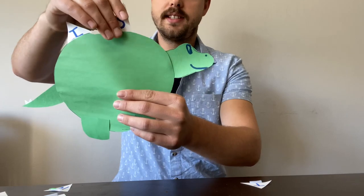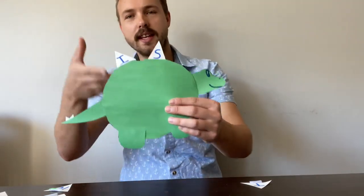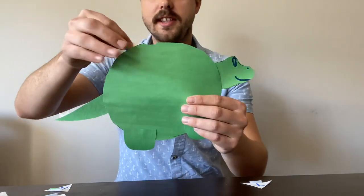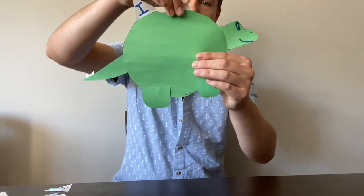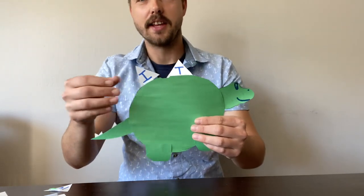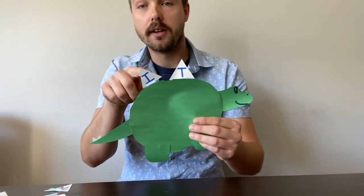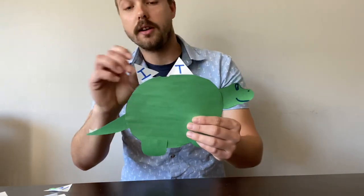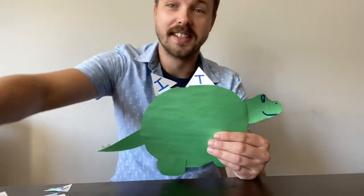Let's see if you can get this one. We just did this letter I, and now T — this is the word 'it.' It, it — like 'you did it,' way to go! And to make this craft more fun, you can either put more letters on these little spikes — maybe spell your name, maybe spell your friend's name — or you can color different kinds of spikes to make it a little bit more artistic. Go ahead and do what you want, this is your craft. I hope you have a great day. Keep working on those sight words. Thanks guys!